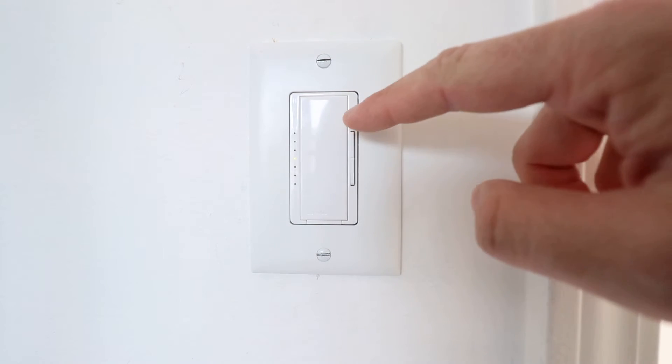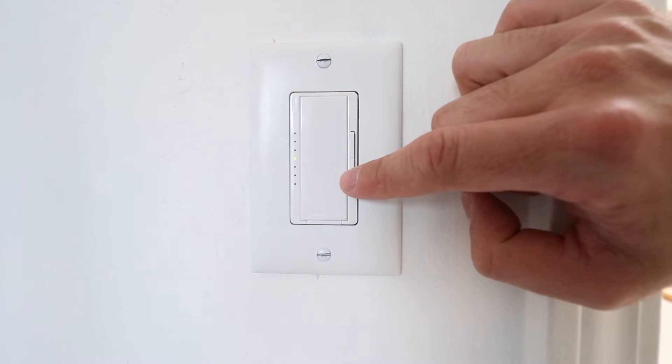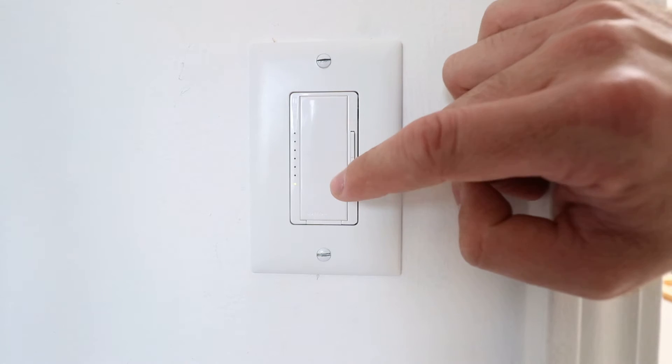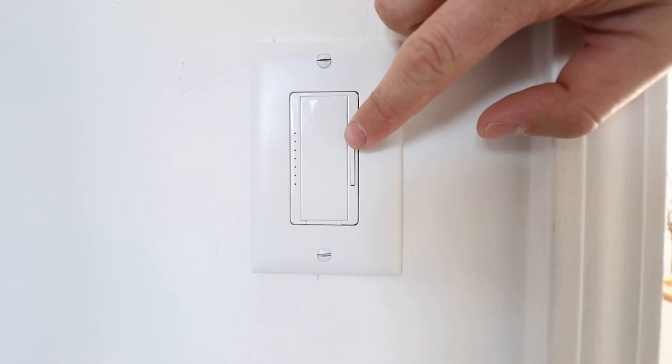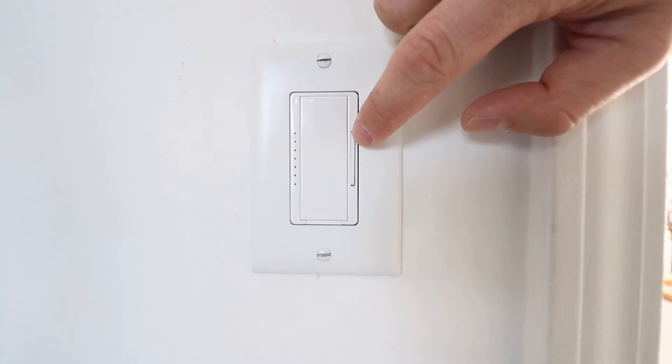Now what you're going to do is you've got this toggle here. You want to click the bottom toggle until this adjustment light goes all the way down to the bottom. Now that is setting the bottom end of the range for your light. If your light is not flickering here, you can just go ahead and be done.